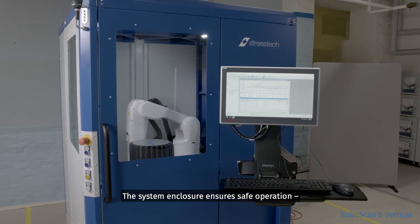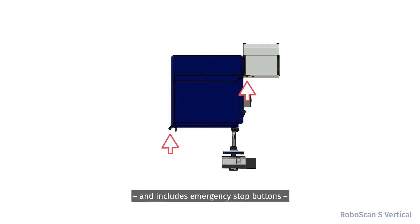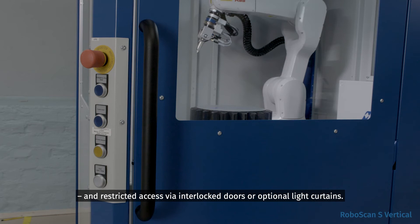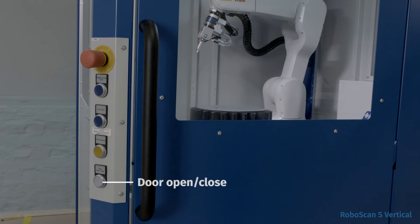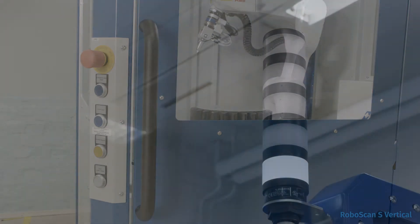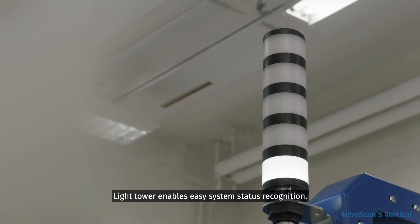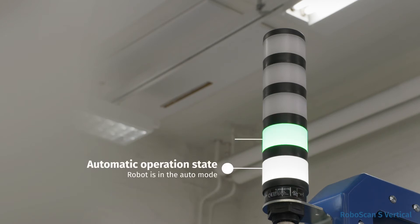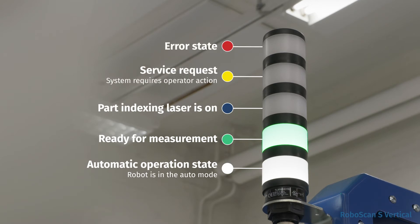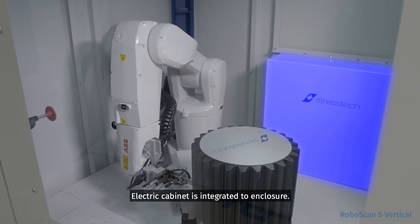The system enclosure ensures safe operation and includes emergency stop buttons and restricted access via interlocked doors or optional light curtains. The enclosure mount and control panel offers efficient system operation. Light tower enables easy system status recognition. Electric cabinet is integrated to the enclosure.